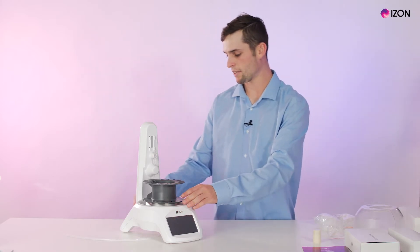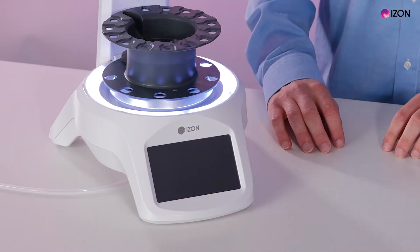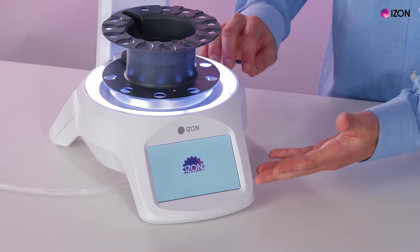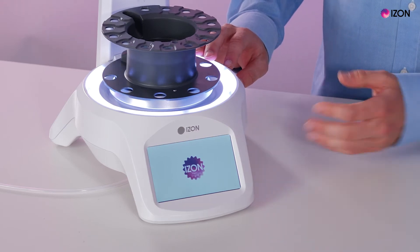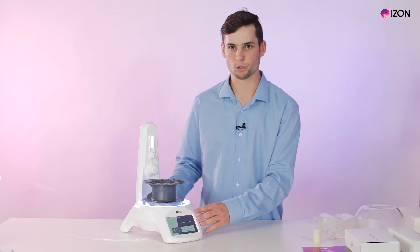Connect the AFC to power and turn it on. The AFC will then turn on showing the initializing screen, rotate to go back to zero position, and now we have the home screen menu.